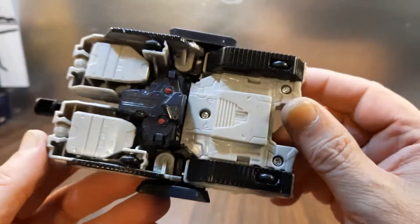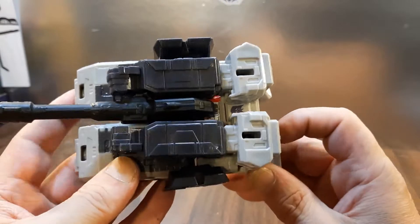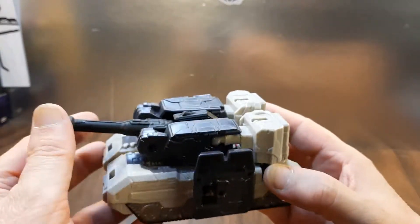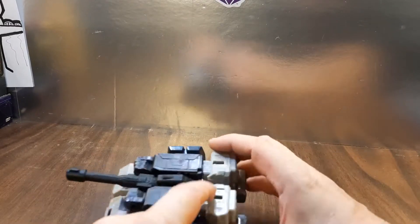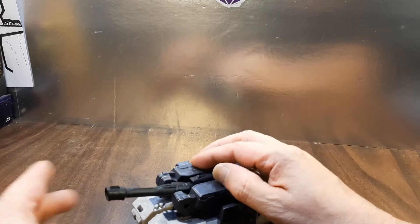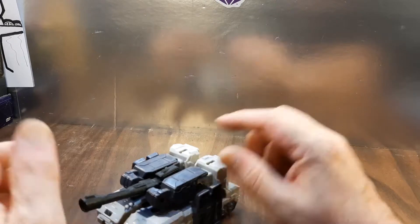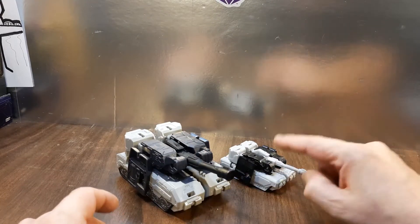They lack paint, but there it is. The top keeps moving on me — it doesn't really tab into place. The cannon does move down slightly and up, but there's a lot of kibble underneath. Quick comparison: this is the Alpha and this is the Bravo.